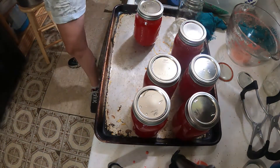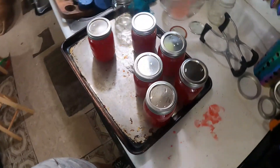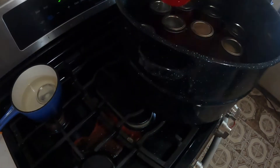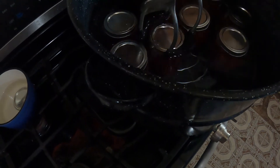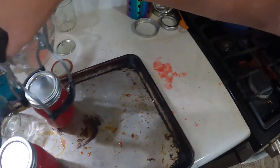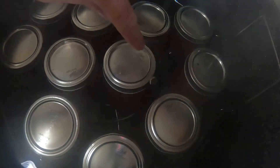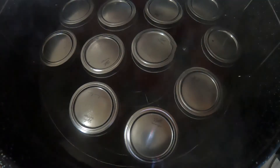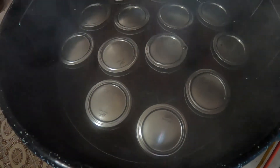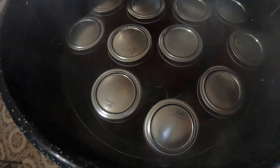We're going to get these into the canner with the rest of our jelly that we have waiting. My burner is sitting on low so that way the water will stay warm. This is one of my favorite jellies — I'm excited about it, as if you can't tell! You want at least an inch of water over the top of the jars. That's why they say to leave your jars in there an extra five minutes — not only because of that, but so that way the water has a chance to cool down some before you remove your jars from the water bath canner.